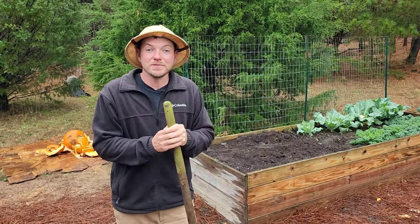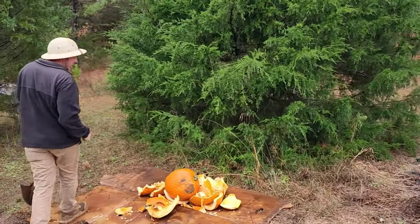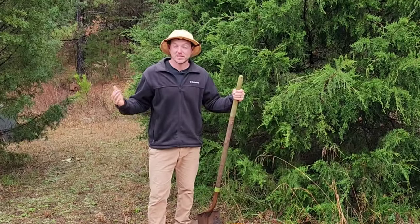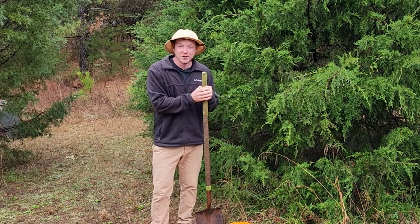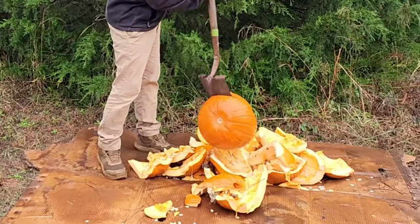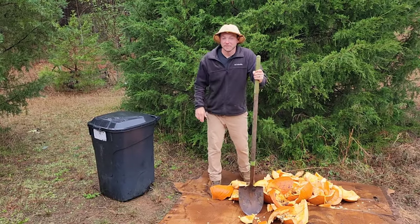I'm building a new compost bin behind this raised bed. I've already got my cardboard base down — that's going to keep weeds from growing up through. For the sides and back, I'm actually going to be using pallets. If you want to see me assemble that, let me know in the comments and maybe I can make a video on it. For today though, I'm just going to get my pile started. I've got my pumpkins chopped up pretty good, and I'll go ahead and break up another one and add my leaves.